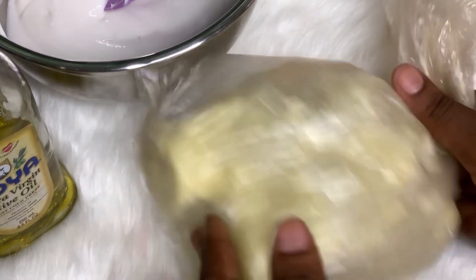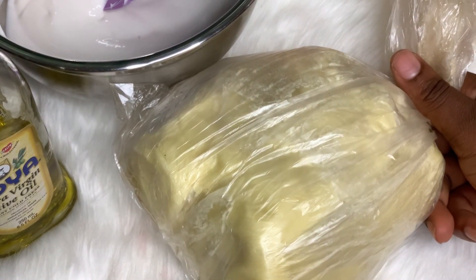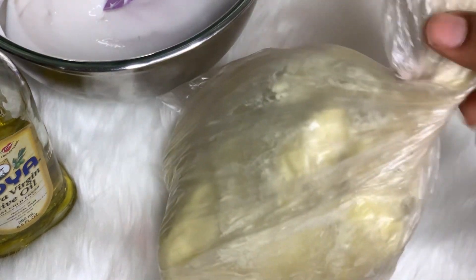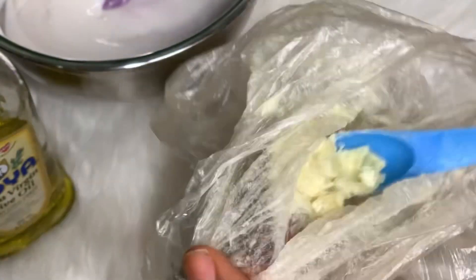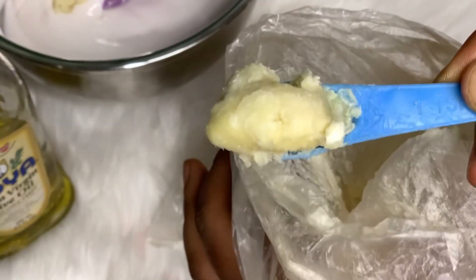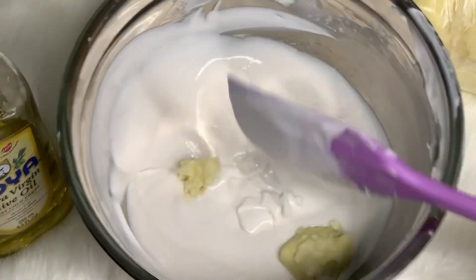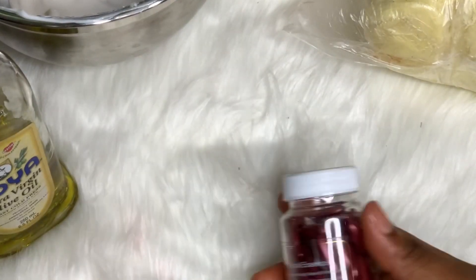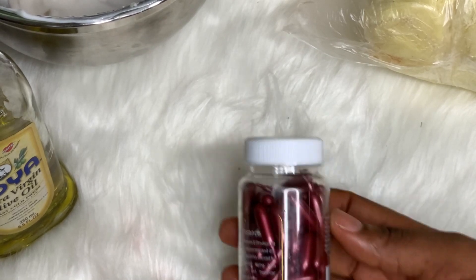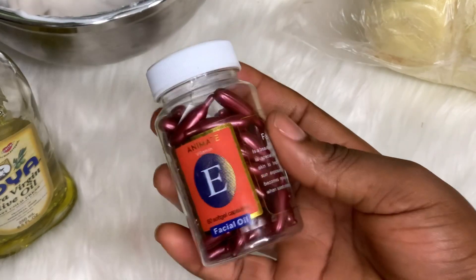Mix everything together to get a beautiful consistency. The Omega A Stretch Mark Cream is around 3,000 naira. The next ingredient is shea butter — you'll need one tablespoon. You need very good, original shea butter; don't buy the cheap ones selling in the market for 15 or 100 naira. Try to get original shea butter — I got mine from a reliable source and it is very very good.